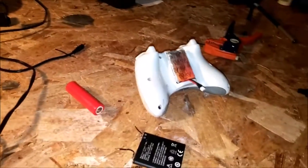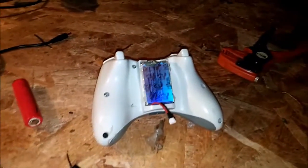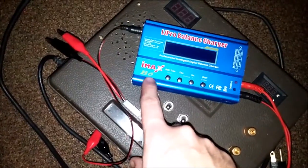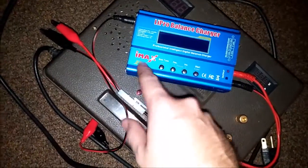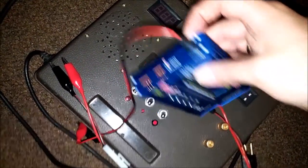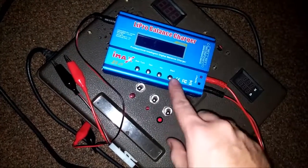It works perfect. For the special charger, you'll have to look up and get one of these IMAX B6 chargers — they're about 20 bucks. You can get the cheap Chinese versions, and you also have to get the power adapter that goes with it. They're real cheap. All you have to do is set it and have it charge. Or you can possibly get one of these 18650 battery chargers.